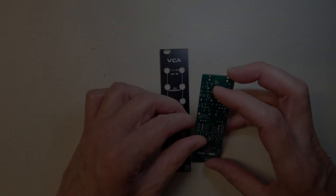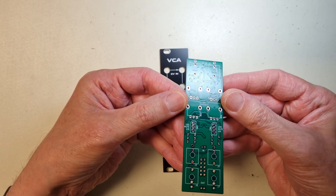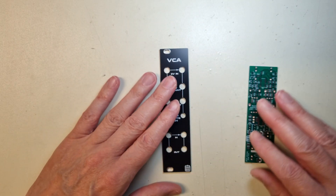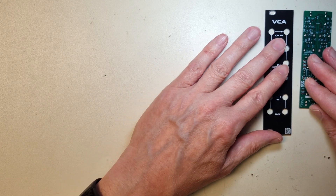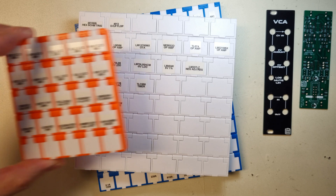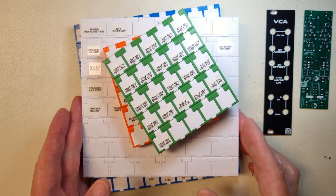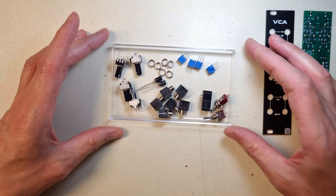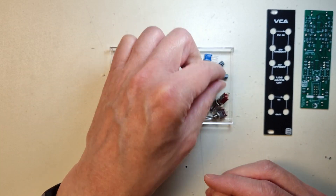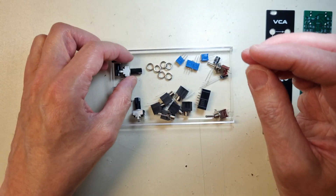The next step was to build a module, and I used my regular design pattern with one main PCB where both the SMT and through-hole components are placed, and one PCB panel that is held in place using the nuts from the pots, jacks, and switches. The through-hole components are therefore placed on both the component side and the top side of the PCB, which makes it a rather compact module that is very Skiff-friendly.